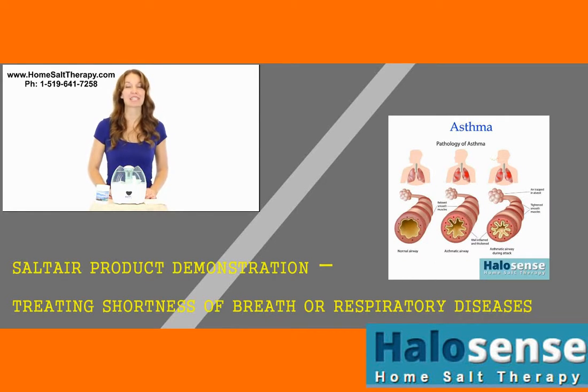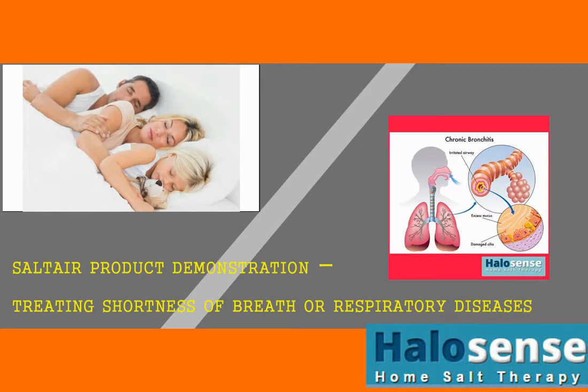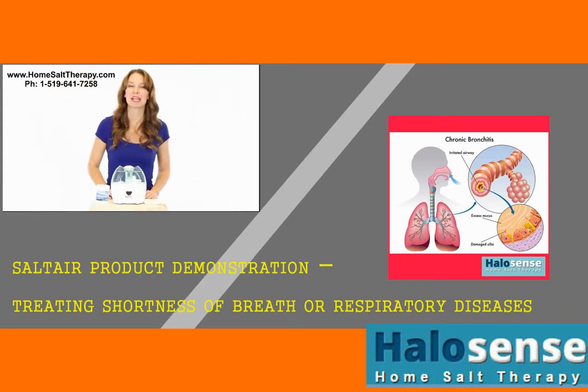Use SaltAir every night for best results. Enjoy a peaceful and relaxing sleep while treating your respiratory condition — it will make a difference. Make sure you subscribe and watch our next video about how to use your SaltAir, including our free 3-month supply of natural rock salt. Or follow the link in the description to learn more about how you can start breathing easier today.